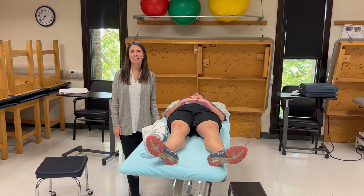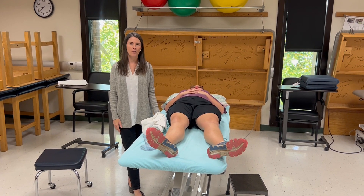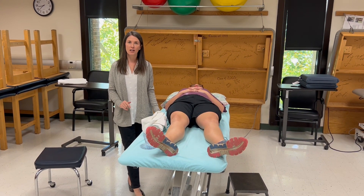In this video we are going to demonstrate goniometry and manual muscle testing for the knee, which will include extension and flexion.